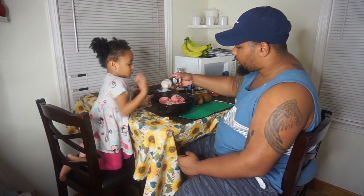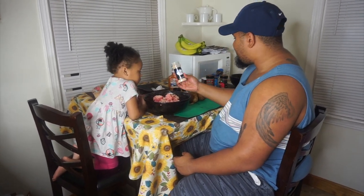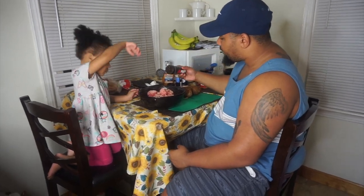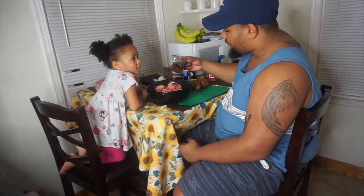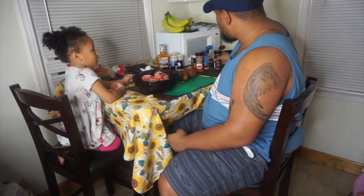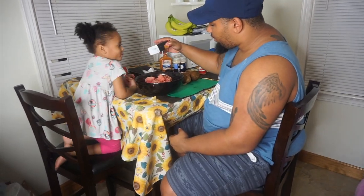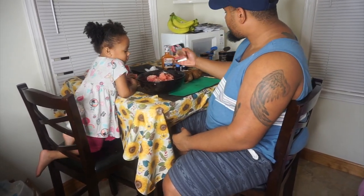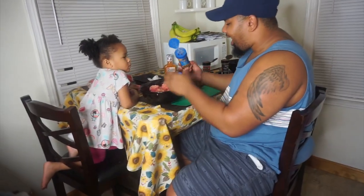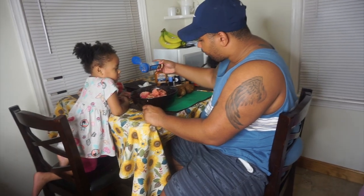What I'm putting in now is garlic. I like to add a lot of garlic and onion — makes it taste delish. And then paprika next. And then just a little bit of black pepper.